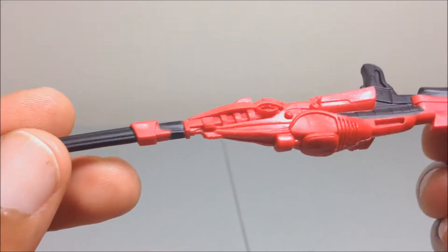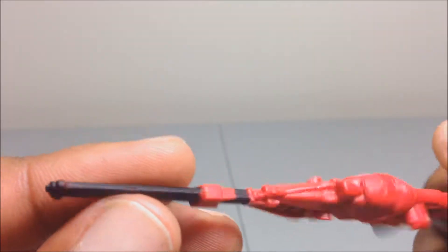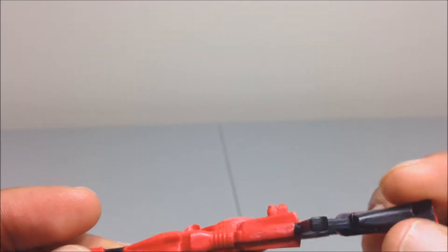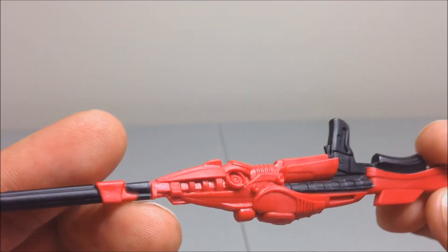It's nicely detailed and sculpted, but it's just red when it doesn't need to be. I don't know why they used red plastic for this. I have no clue — maybe they had leftover red plastic from the Red Skull figure and just threw it into these weird weapons. It's crappy, I don't like it.